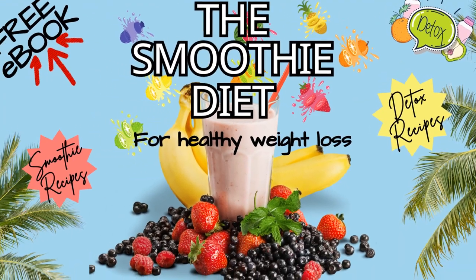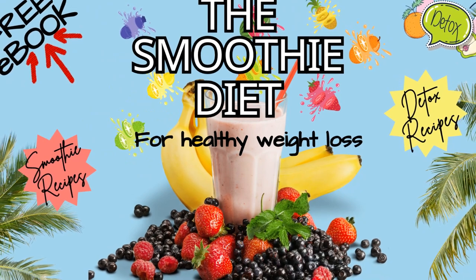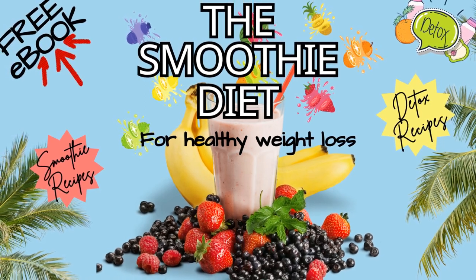Interested in exploring the incredible health benefits smoothies have to offer? Get your free smoothie diet ebook today. Just click the link in the video description for instant access. Embrace a vibrant, nutritious lifestyle by grabbing your copy today.